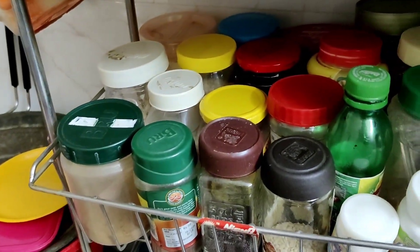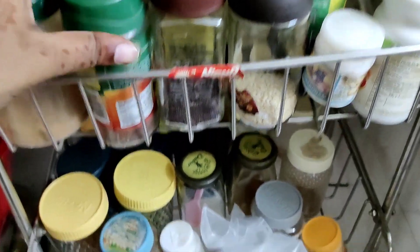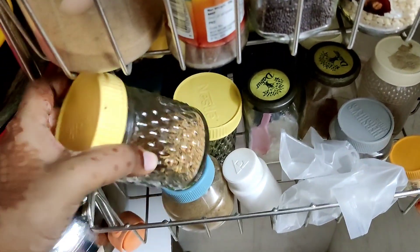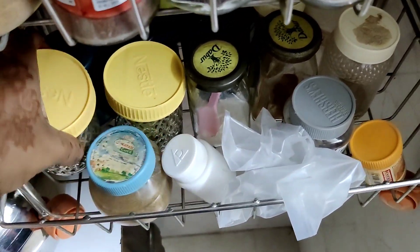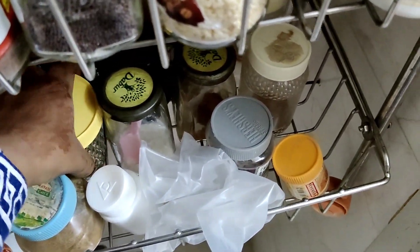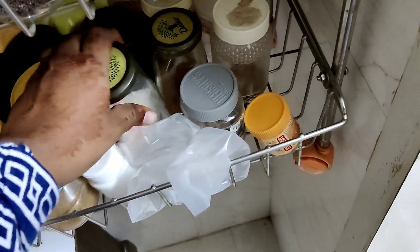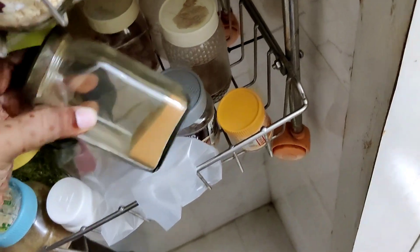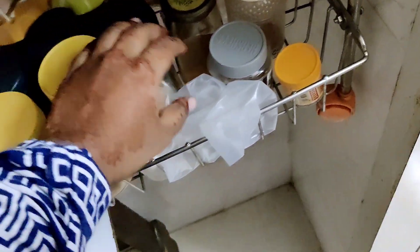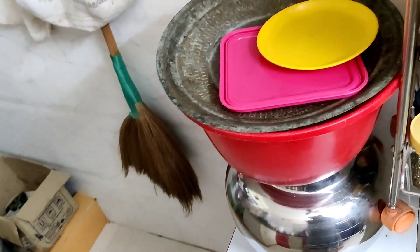We will see the glass bottles in this glass jar. It is a great idea to use the items in this place, but it is very fancy. This is a three-tier stand. We have to put a wheel on this place. My mom has a lot of spice bottles in the kitchen — this is cinnamon powder and cumin powder.